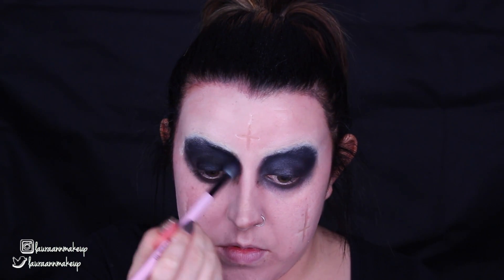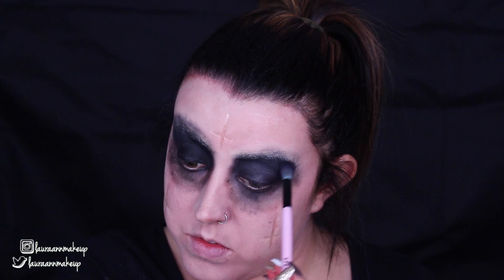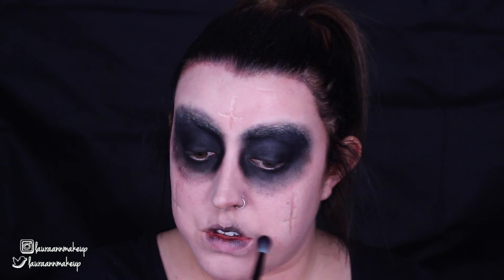Now I'm taking the Makeup Geek eyeshadow in the shade Corrupt, which is a matte black, and going over that black cream product we applied earlier just to set it all down. I'm also blending the eyeshadow out around the edges to give a really grungy, messy look — dragging that colour all around the base, putting it around the outside, up on my brows, and down underneath my eyes, really smudging everything out. I'm also taking the same eyeshadow and dusting it onto my lips to give that dead, possessed look.